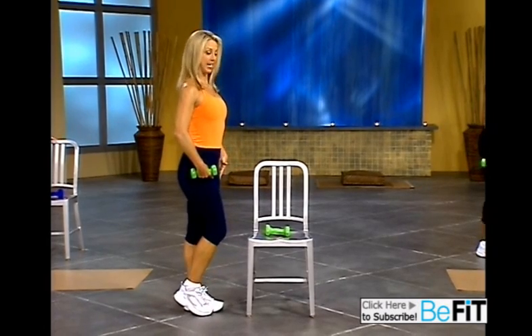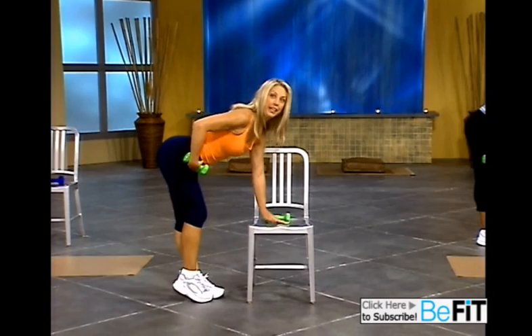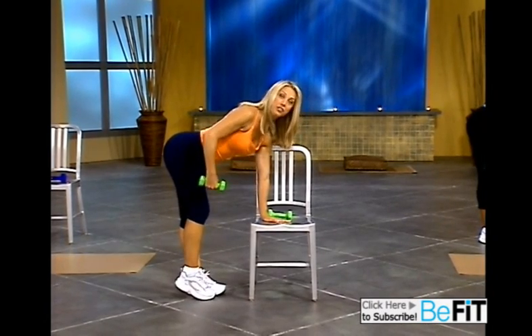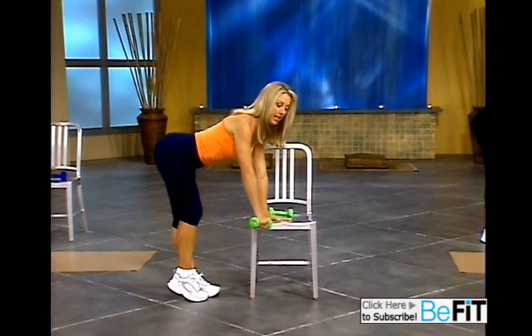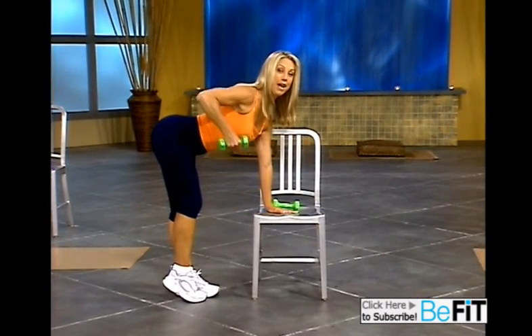The first one's for your upper back. Standing up nice and tall, hinge from the waistline, and hold your hand right here on the chair for extra support of your spine. Now relax your arm down. Stomach in, back straight. We're going to pull up and back down.